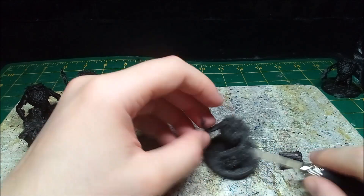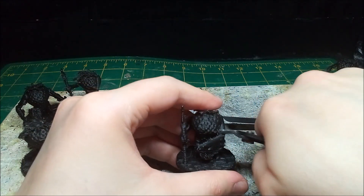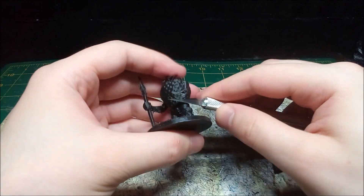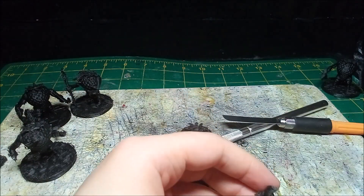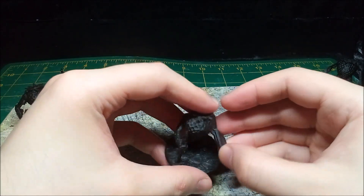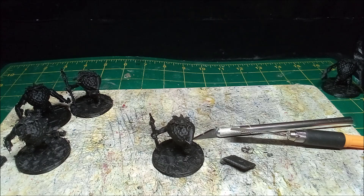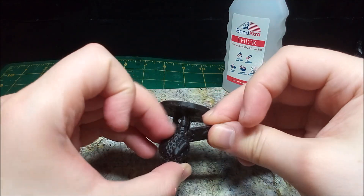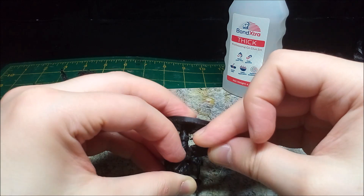At this point, having printed half a dozen minis, I decided to modify them so I can have a set. Using a small saw, I cut off the shield arm of one of them and grafted it onto another.